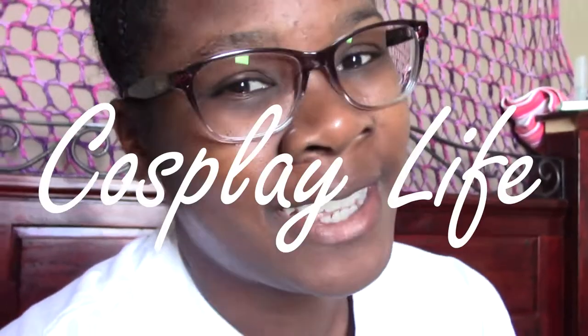Hey guys, welcome to Cosplay Life. I'm Air Bear and today you're watching part two of the Takah leotard. In this video I'm going to be showing you how I glued on the lava pieces and how I finish up my Takah outfit.